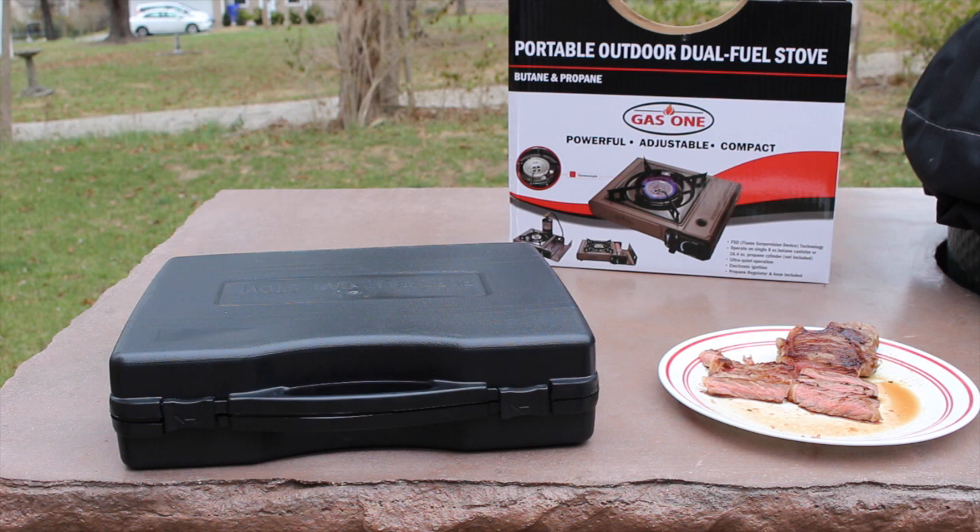I think you guys are really going to like this one. One thing I did notice with the wind today, our flame was blowing around a little bit. However, Gas One does offer a nice windscreen you can buy. This unit is priced at $39.99, so it's a great price point on this unit. If you guys have any comments or questions, please be sure to leave those below. Thanks for watching today and have a great day.